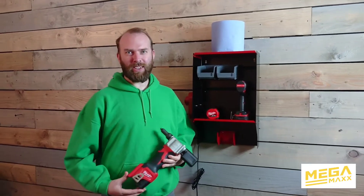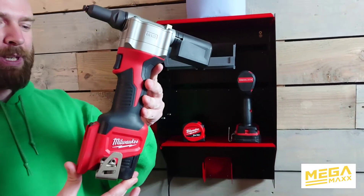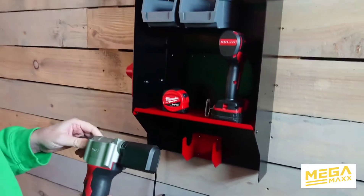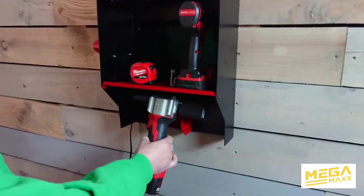Hi, I'm Jack from Megamax and this is a Milwaukee rivet gun, part number M12 BPRT. As with all our products, we are keen on organization, so as you can see we've designed this especially for that rivet gun.